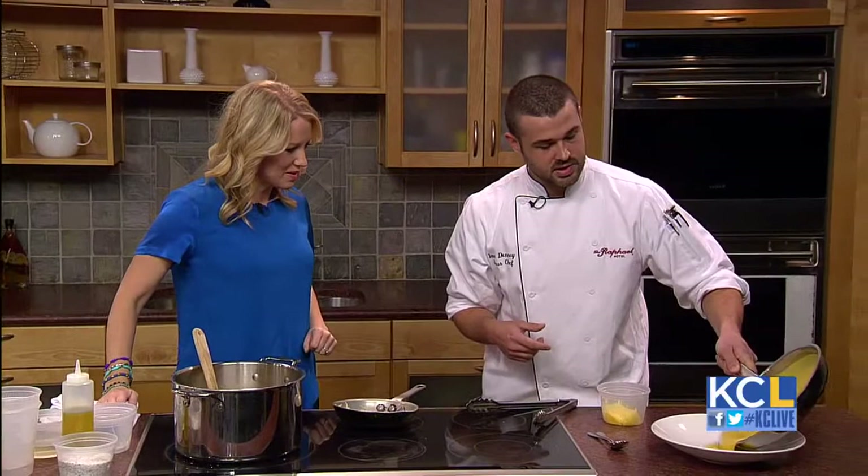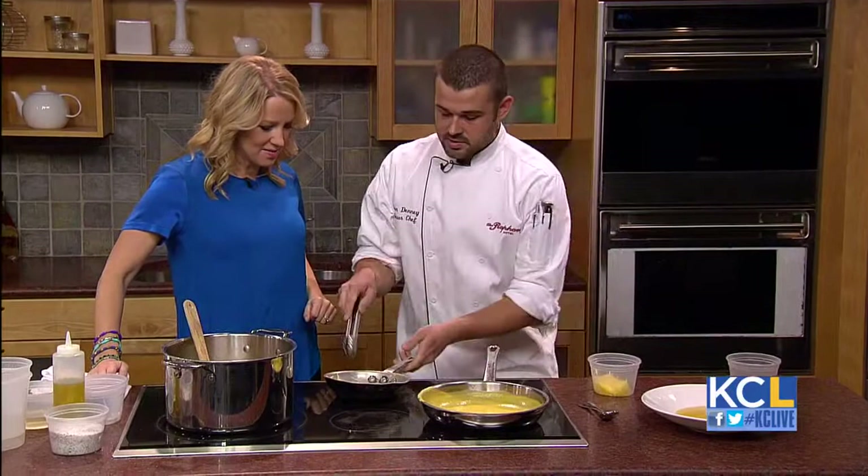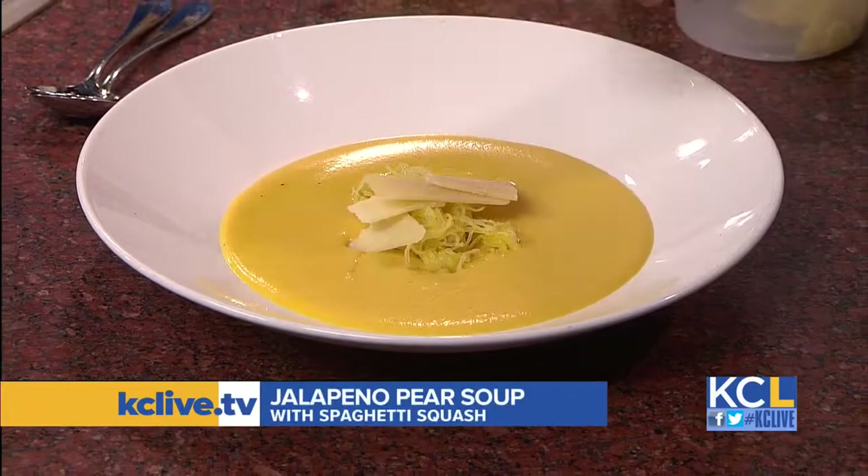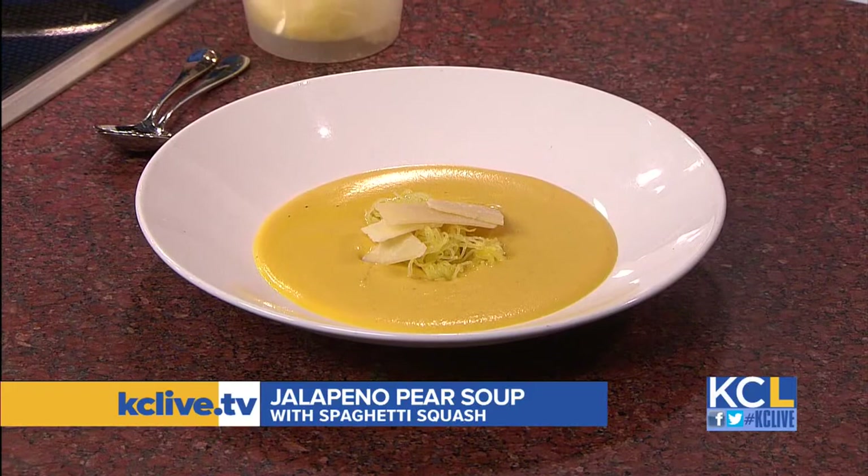Beautiful — you can just plate that right there. It really just adds some heartiness to the soup. And I also like to put a little bit of cheese on top. Chef Ian shared this delicious soup recipe with us, so you can head to our website kclive.tv later on today to find it. With the cooler temperatures this weekend, I think the dish would be perfect. Thank you so much for joining us.